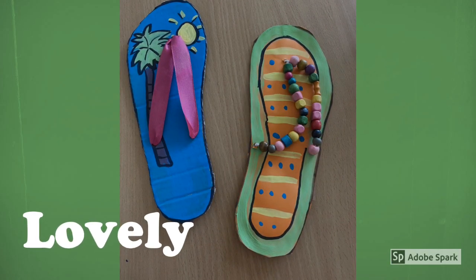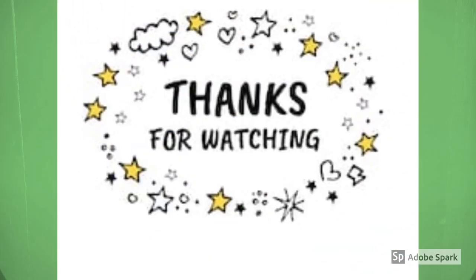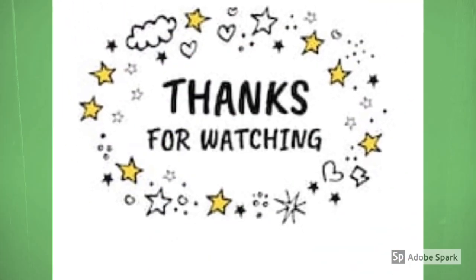And now we have some lovely summer flip-flops. Thanks for watching guys! Hope to see you next time!